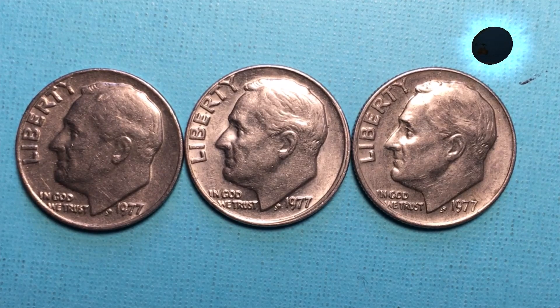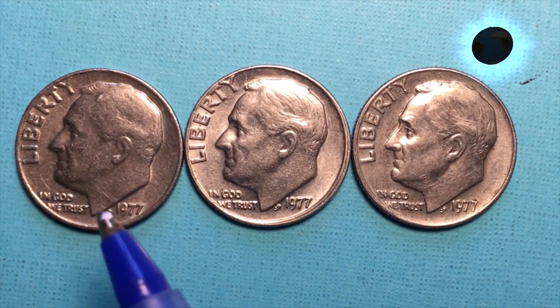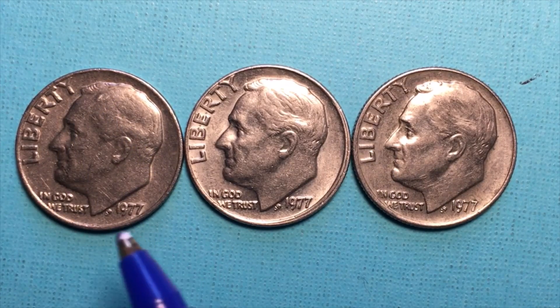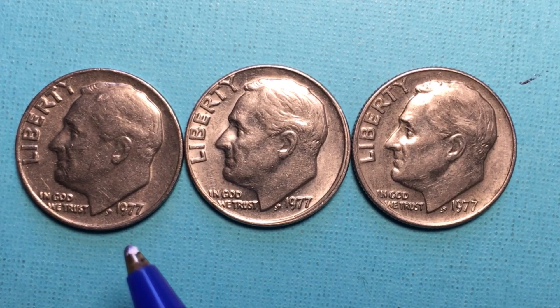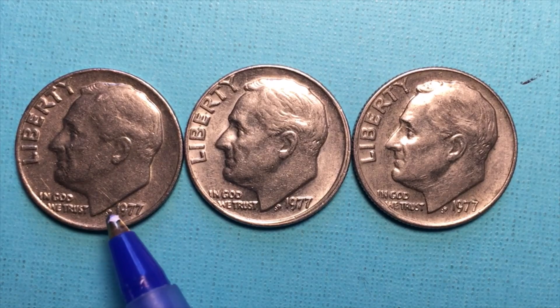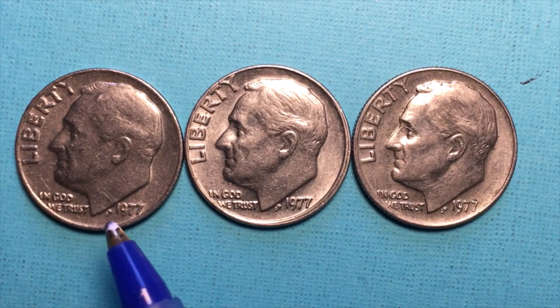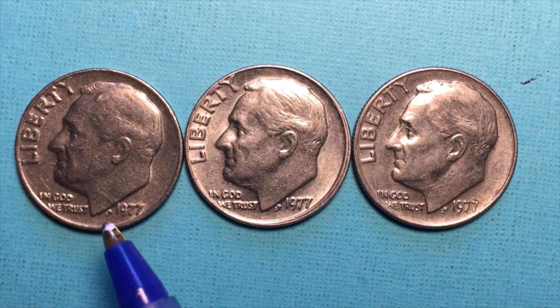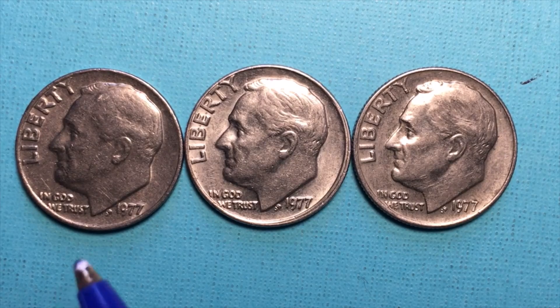As you can see it's a Roosevelt dime. He's facing to the left. It says Liberty, it says In God We Trust, it says 1977. And then down here at the bottom of the neck there are some initials. When we blow it up you'll see it's a J and an S for John Sinnock — S-I-N-N-O-C-K — who designed this dime back when it was a silver dime.